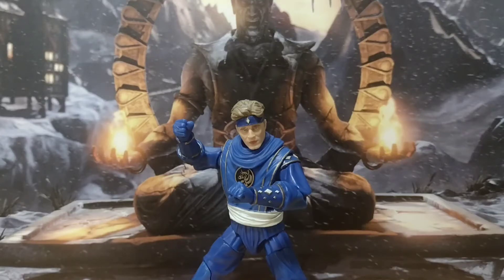Alright ladies and gentlemen, hello and welcome back to another Hero House Reviews. Today we're looking at the Power Rangers Lightning Collection's Ninja Blue Billy.